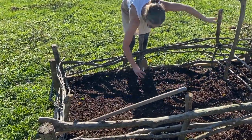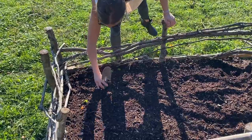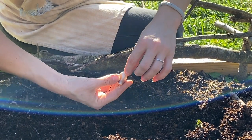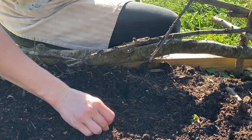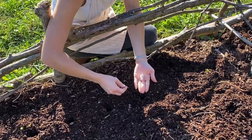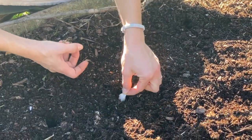You're going to plant each clove about knuckle deep with the pointy end facing up and the blunt root end facing down. You'll want them about six to eight inches apart and six to eight inches in between the rows as well, so that the bulbs beneath the ground have room to spread out and develop.